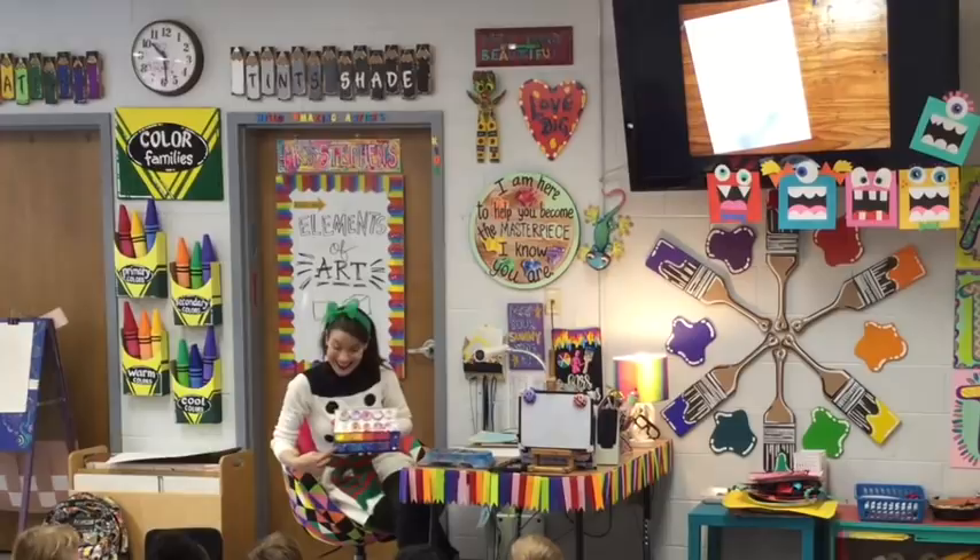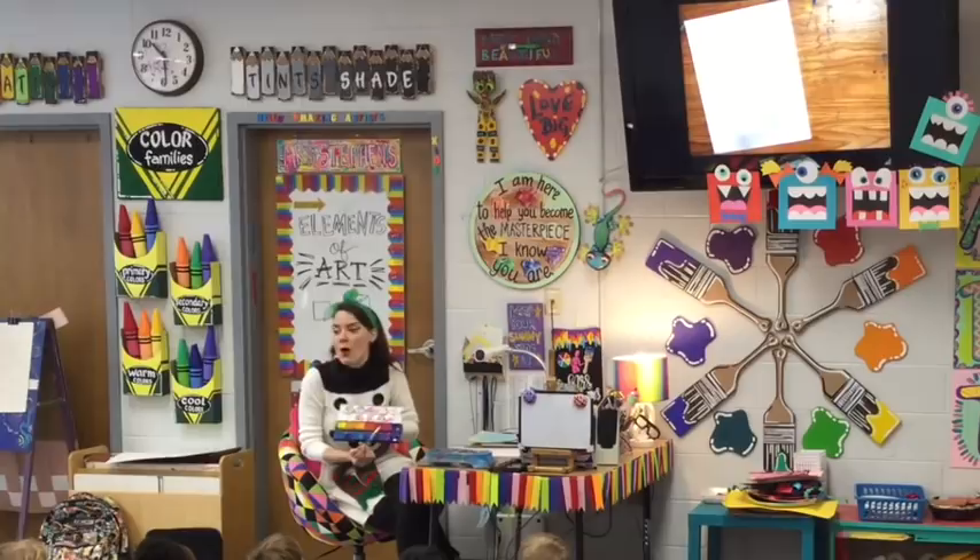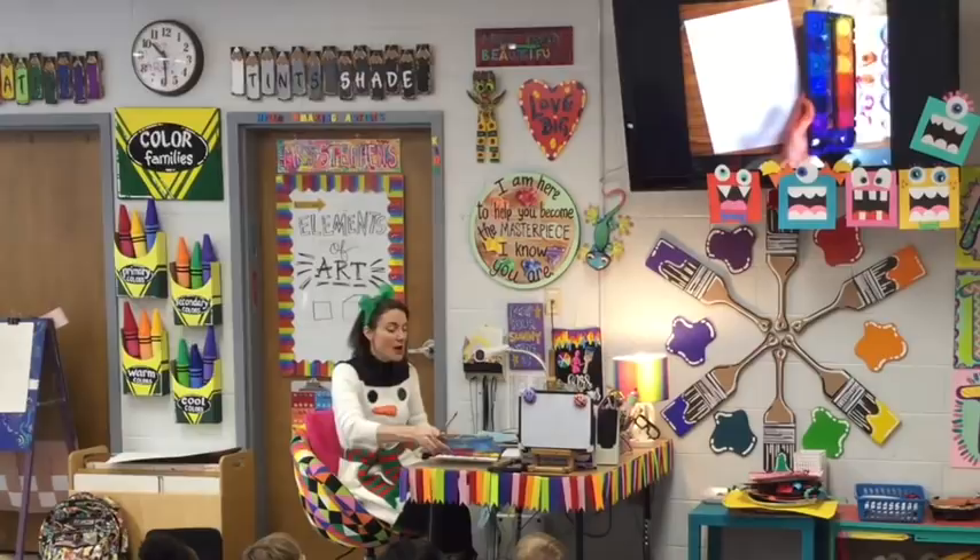Now, here's the deal. If I take my paper and just take it to the paint, nothing happens. This paint has to have water. It's like watercolor paint, but a little different. So I'm going to wake up the paint.